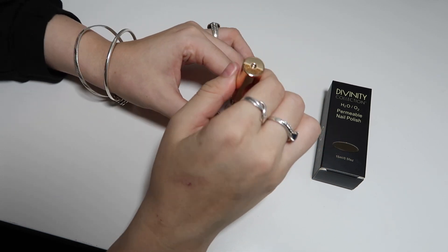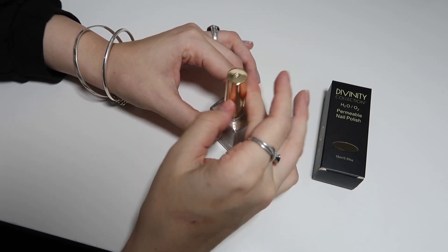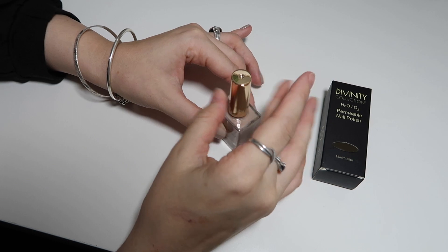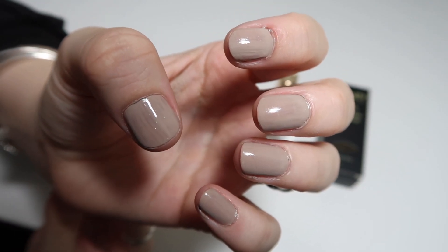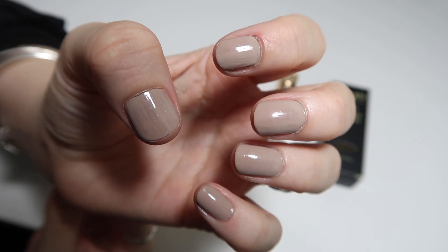After you've applied it you just want to wait until it dries. This is right after we've applied it, and it doesn't take long to dry at all. We're going to wait for it to dry and we'll be back in a minute.